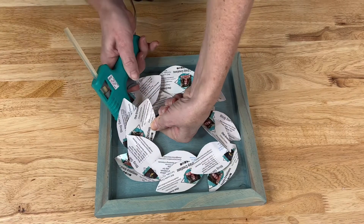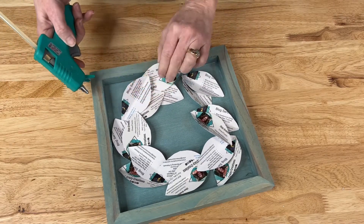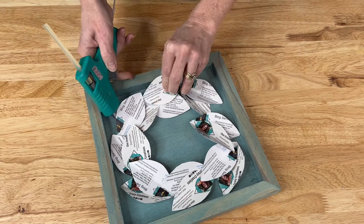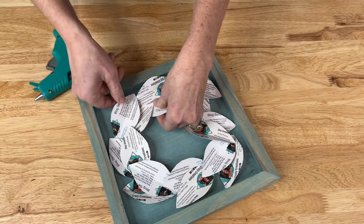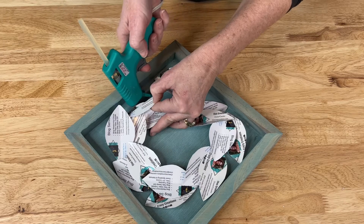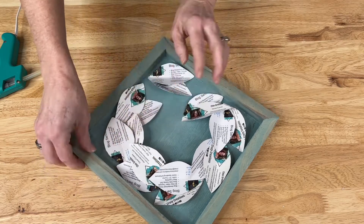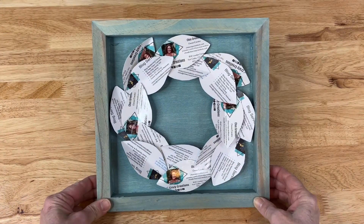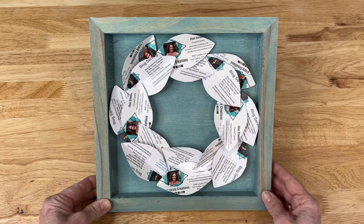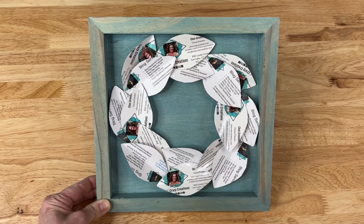I'll continue adding more glue and getting them into place. Sometimes it takes a little bit of adjusting. The under-over thing can be a little tricky if you're working with stiff paper, and this is cardstock so it's a little more stiff, but it's still easy to work with. Here it is so far. There are a lot of things you can do to it — you could change the outside color to white to make the leaves pop more, or you can make some shiplap lines before or after you put the cards on, depending on your goal.